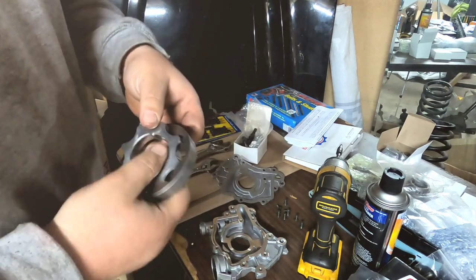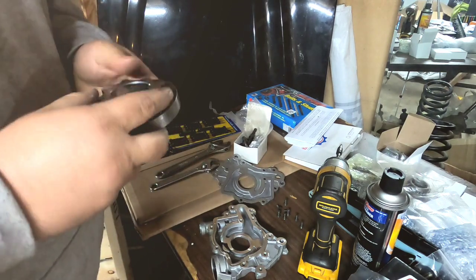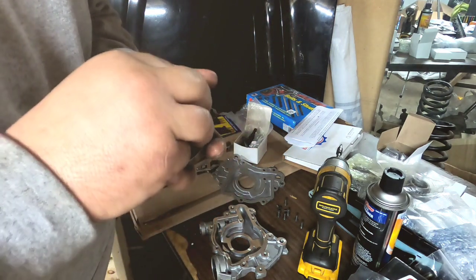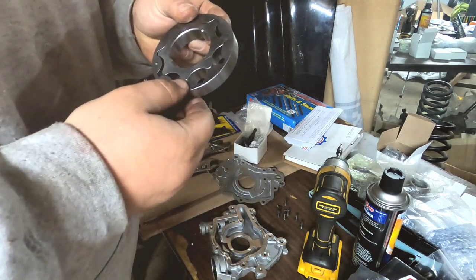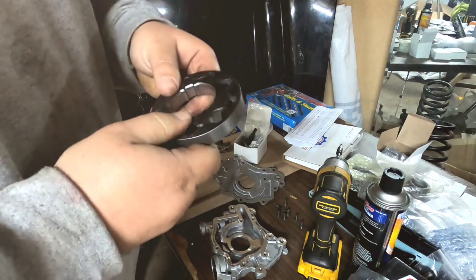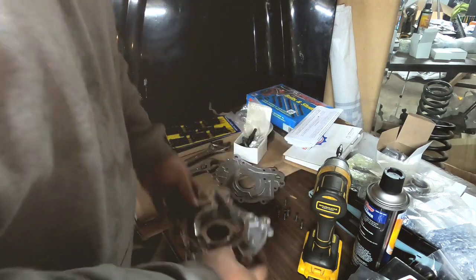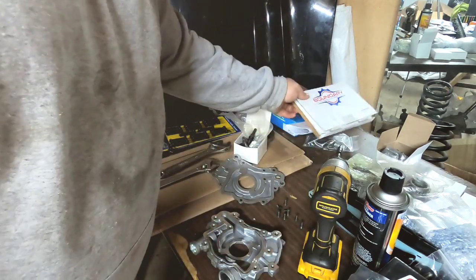Here are the stock oil pump gears — you see they're all nice and shiny. This is a brand new short block so there's nothing worn in here right now. Let me know in the comment section below if you want me to do the drop test on these or not. I wasn't planning on it because everybody else has already done it, but anyway, basically there it is — that's what you're working with.